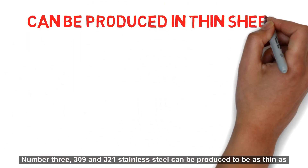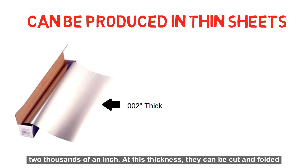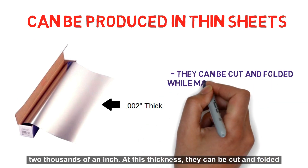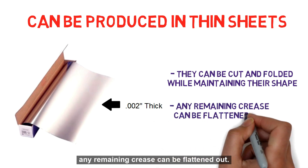Number 3: 309 and 321 stainless steel can be produced to be as thin as two thousandths of an inch. At this thickness, they can be cut and folded while maintaining their shape. At the same time, any remaining crease can be flattened out.